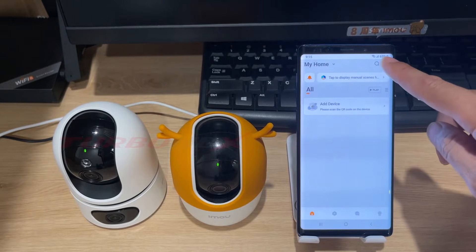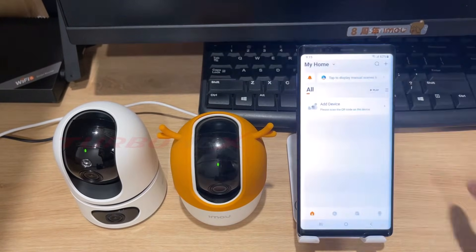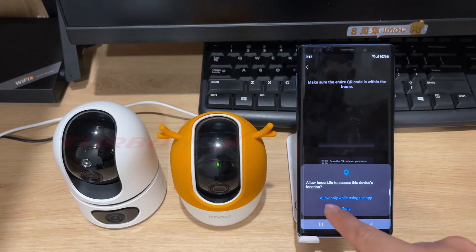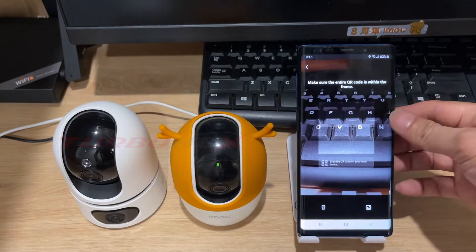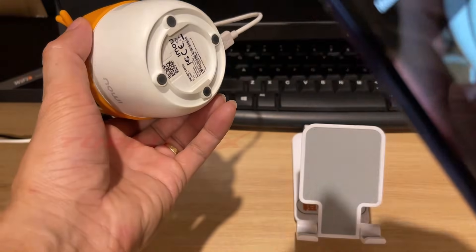Press the plus button and select scan QR code. We need to allow permission for the EMU Life app to use the camera on your phone. Allow EMU Life to access the location. Scan the QR code on your camera.